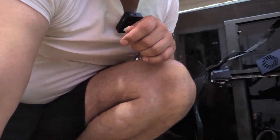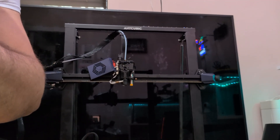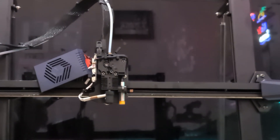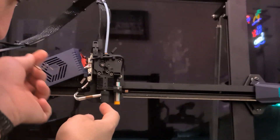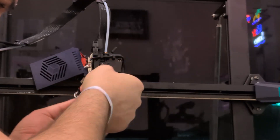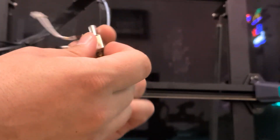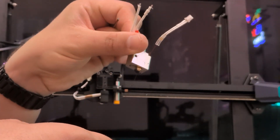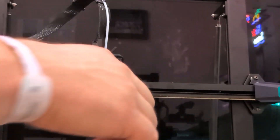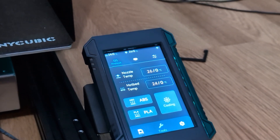Okay boys and girls, we actually got it - we got the new thing installed right there. As you can see, we got some wires sticking out, but this is amazing. It looks like it's supposed to be original in here, not what Anycubic is providing. Look - it's nice and stylish instead of this garbage right here.